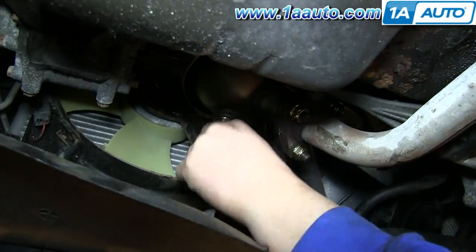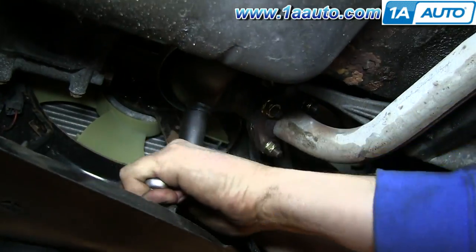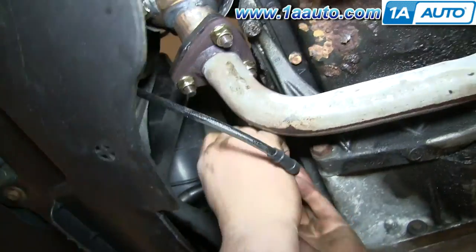Then twist your O2 sensor into place and tighten it up with your O2 socket. Reconnect the harness and attach it to the bracket and you're all set.